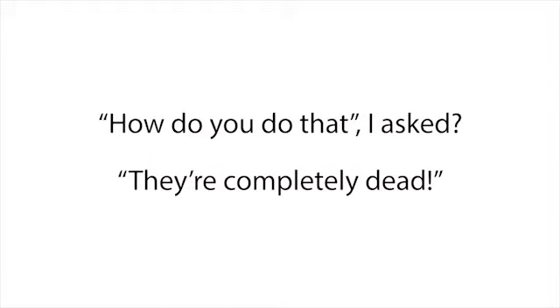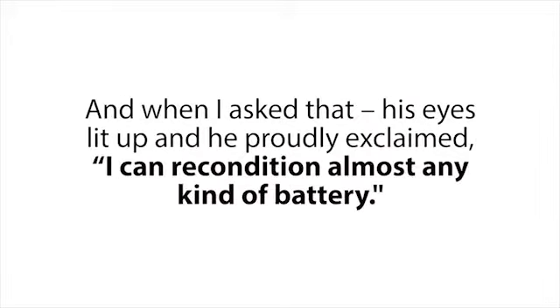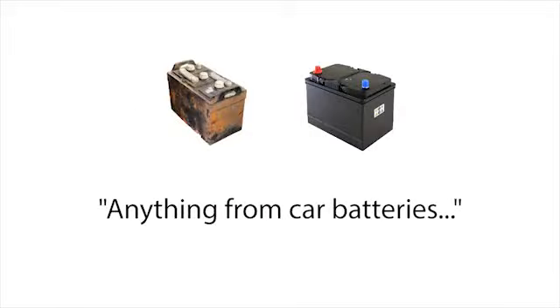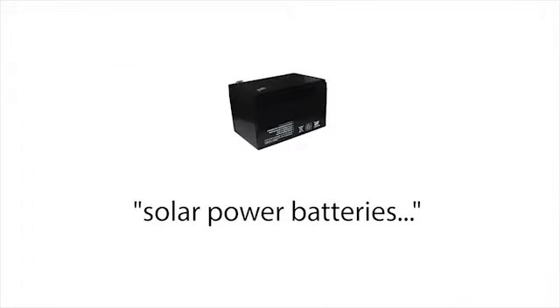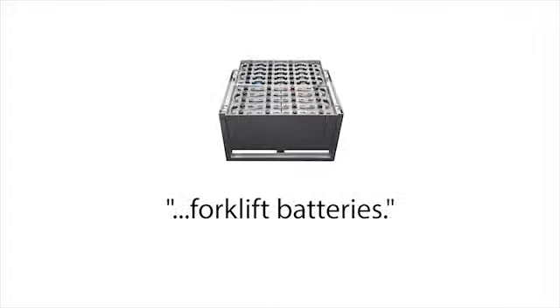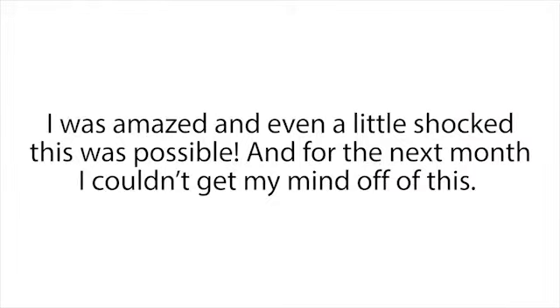He said, 'I recondition them and sell them for a nice profit.' I asked, 'How do you do that? They're completely dead.' He just smirked and said, 'That's my secret — sorry, pal.' I then asked if he knew how to recondition any other kind of batteries besides dead golf cart batteries, and his eyes lit up. He proudly exclaimed he could recondition almost any kind of battery — car batteries, computer and phone batteries, rechargeable batteries, solar power batteries, deep cycle marine batteries, forklift batteries, and a whole lot more. I was amazed and a little shocked this was possible.